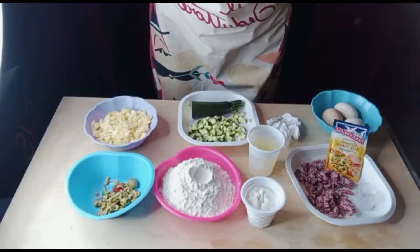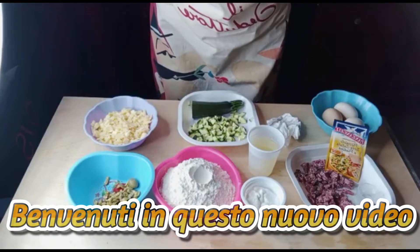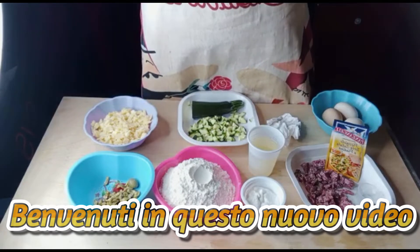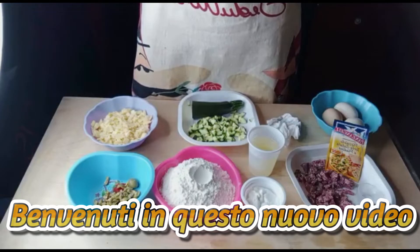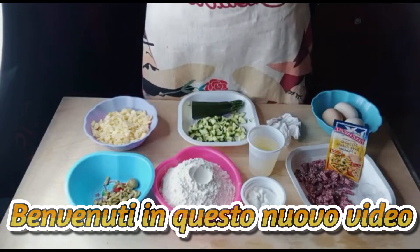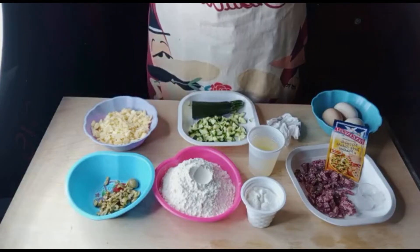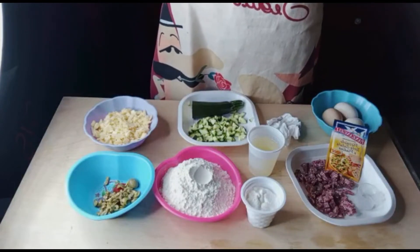Hello guys, good morning, good afternoon, good evening — depends on where you are watching from. Welcome to God Glory Happy Kitchen, welcome to our channel. Today we are going to do a savory muffin, you can call it something, you can call it empty fridge — that's what we want to make today, that is the recipe of today.